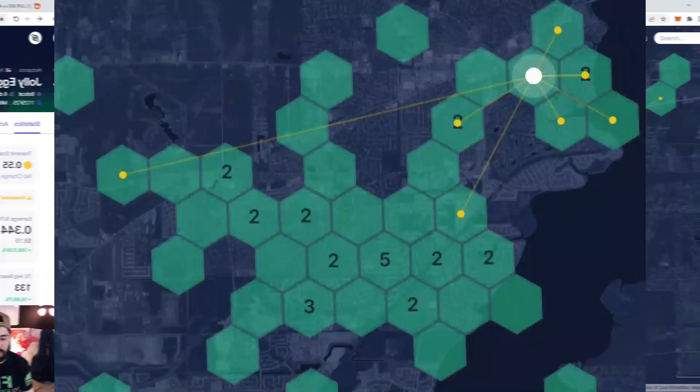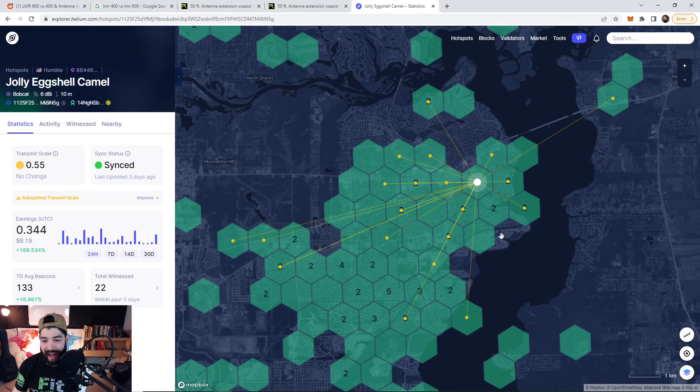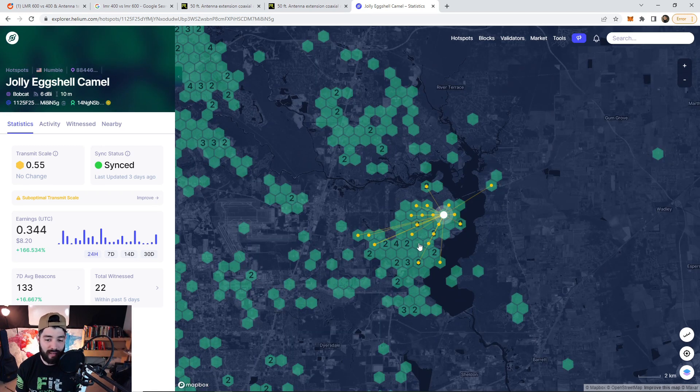Now let's look at the results after 24 hours of installing this. This is the before, and this is the after — just 24 hours in, and I still need to raise the antenna even higher. We went from 11 to 12 witnesses to 22 witnesses. On the 30-day average before, we were gaining around 0.09 to 0.16 HNT, with the best days hitting 0.25, and we hadn't seen a 0.3 day in a long time. Just after making this swap, we've doubled our rewards — a 166% gain compared to yesterday.